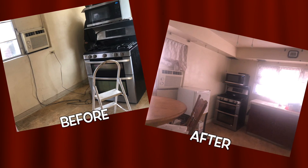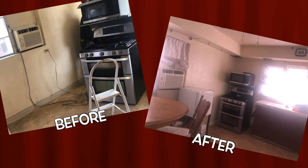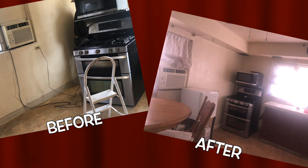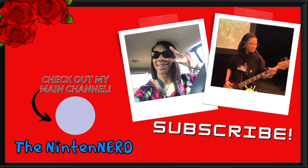As promised, here is the finished product. The picture on the left is the before and the picture on the right is the after. I hope you enjoyed that vlog — it was just a very short one. If you liked it, go ahead and subscribe if you feel so inclined. You can also check out my second channel, The Nintendo Nerd, where I do gaming and Nintendo content, because women can be gamers too. Thank you very much and I'll see you in the next vlog.